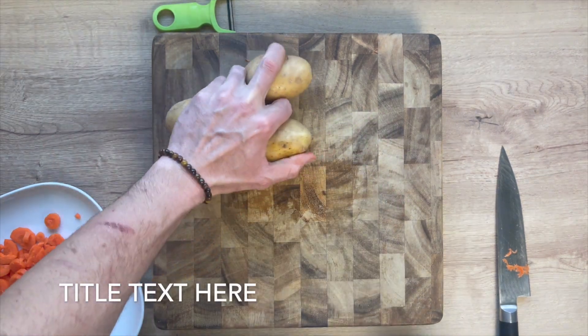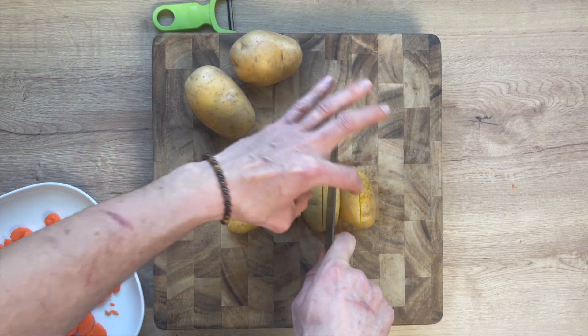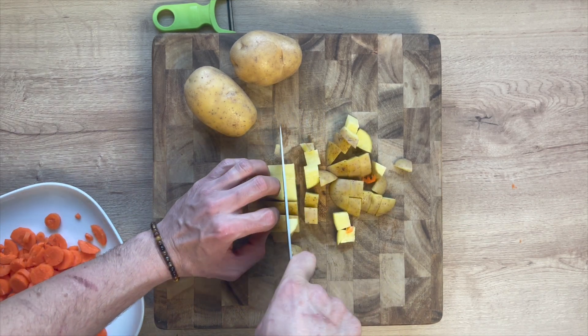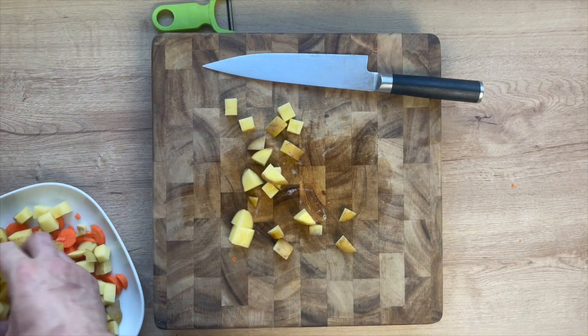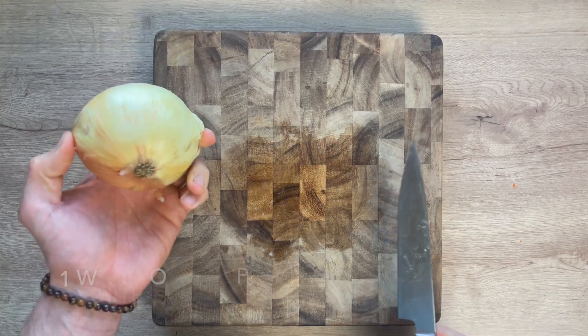The next ingredient we're going to prep: one pound of Yukon Gold potatoes. Slice these into about half inch slices, spin them around, and dice them into about one-half inch cubes. Set them aside on the plate with the carrots, and continue until all are diced up. Then we're ready for the next step.